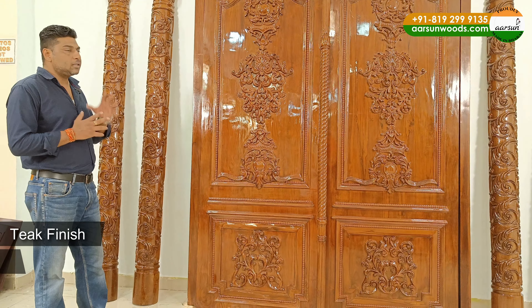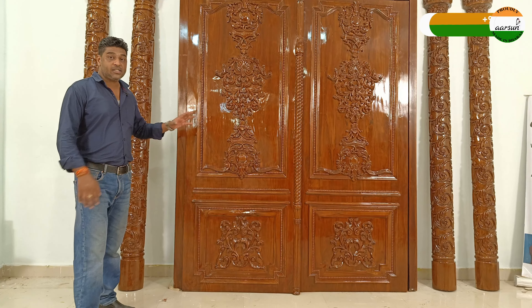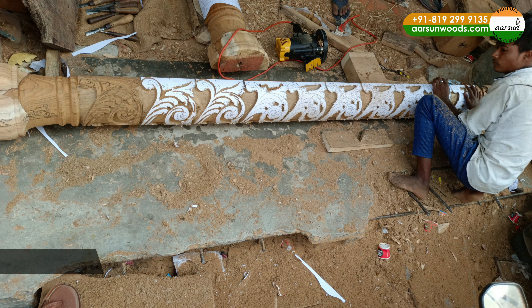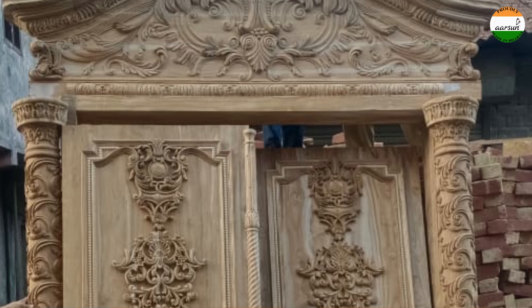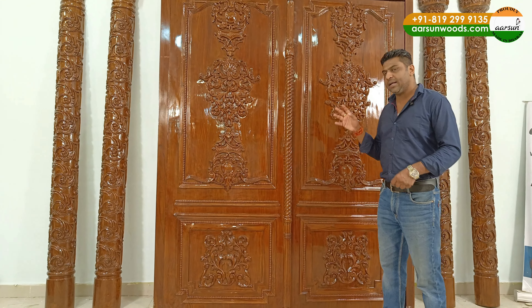Before that, I'll show you the door itself. This is teak wood with a teak finish, high gloss. The work you are looking at is artisan work that we do here. Everything you see is carved by hand, by artisans — drawn on paper first, and then executed on the wood, and you can see the actual output here.